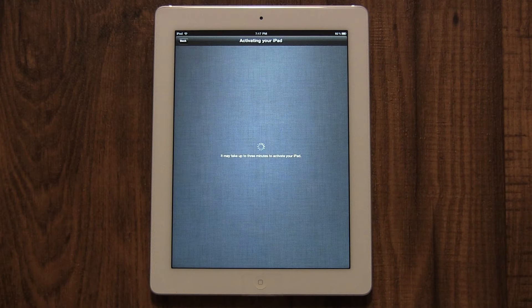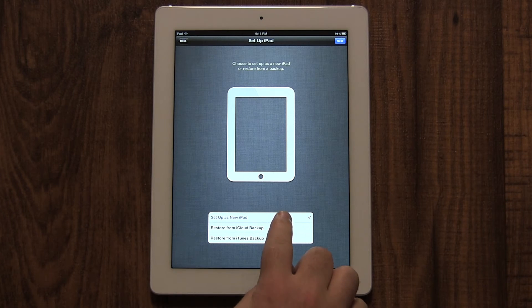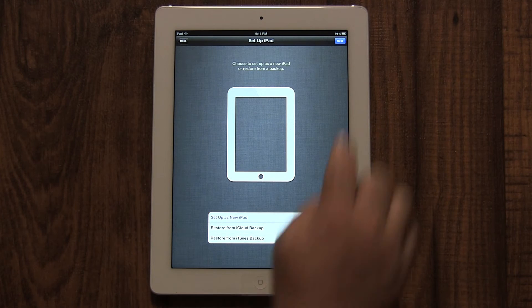Now it will ask you if this is your first iPad or if you've had an iPad before and want to restore it from a backup. Restoring from a backup will pull all the settings and data from your old iPad and put them on your new one. If you're upgrading, I recommend doing this, although it can take a couple of hours. Restoring from an iCloud backup means you set up iCloud on your previous iPad and chose to back it up on the internet. If you just want to start using your iPad right away, tap 'Set up as new iPad.' You can always restore it later. Then tap Next.